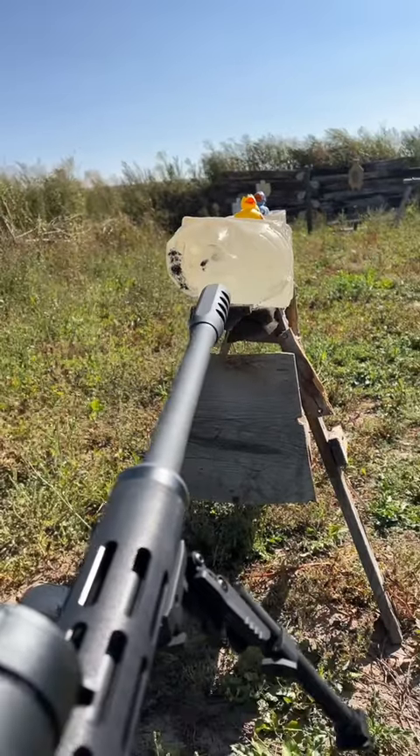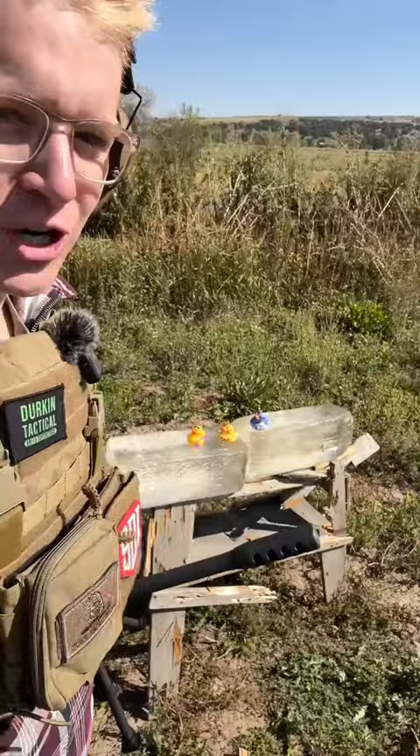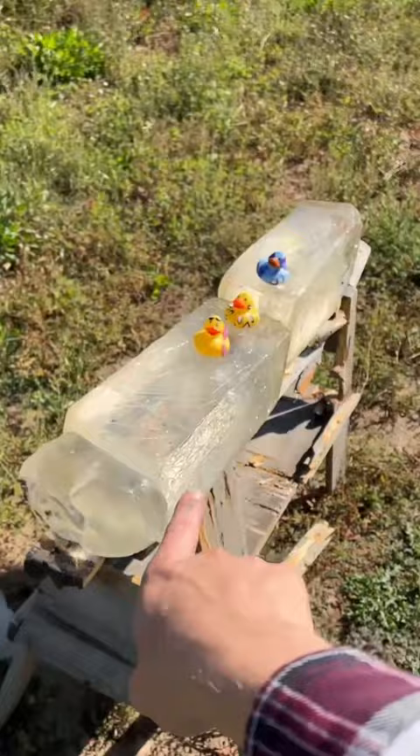What happens to ballistics gel if you shoot it with a 50 BMG? Today we got a Raptor 50 and we are going to find out. And before you tell me this is way too much ballistics gel and there's absolutely nobody in the world that is this wide, we've got this face. The situation we're simulating here is what would happen if you were looking straight up and somebody shot down at you with a 50 BMG, which is surprisingly common.